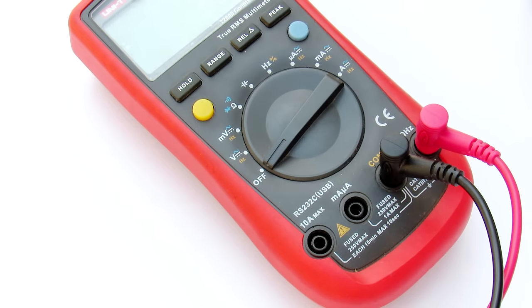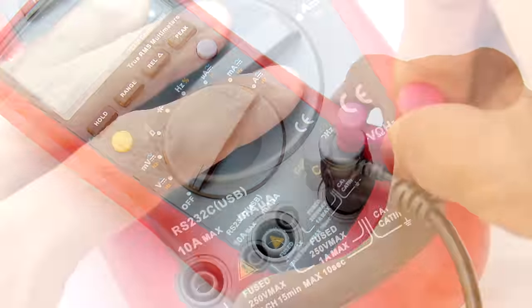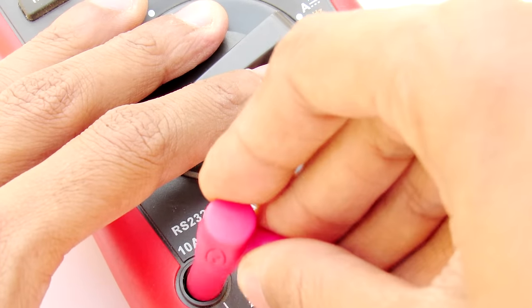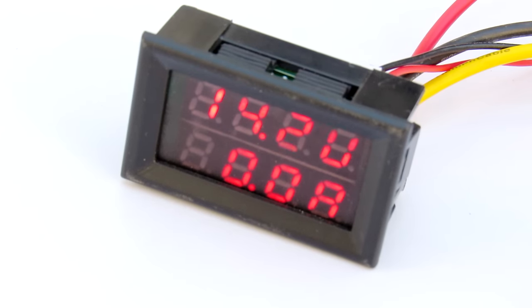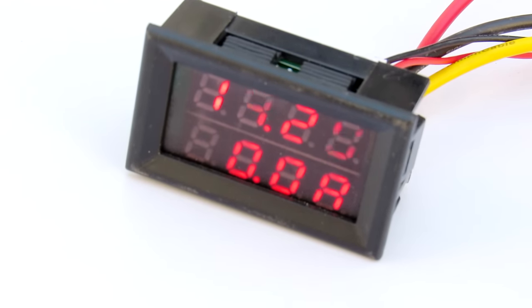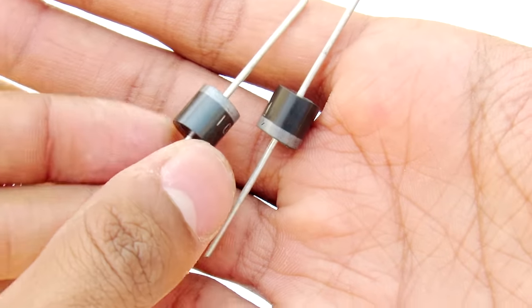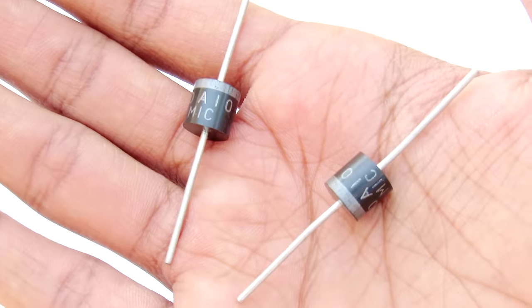Next you need a volt meter and current meter, but a regular meter requires switching probes and changing knobs while measuring voltage and current. This panel meter comes in very handy because it will show you the voltage and current at the same time. And lastly we need two 10 ampere diodes to prevent reverse current flow.